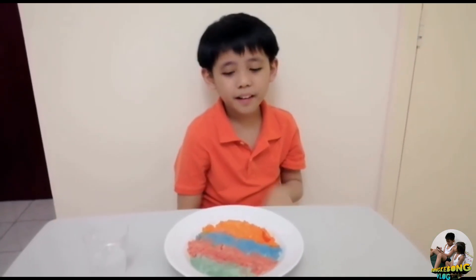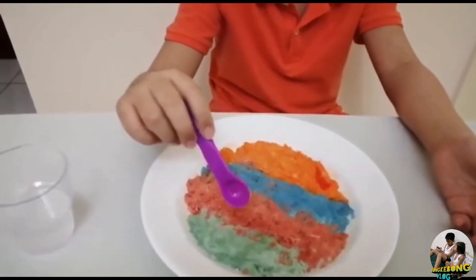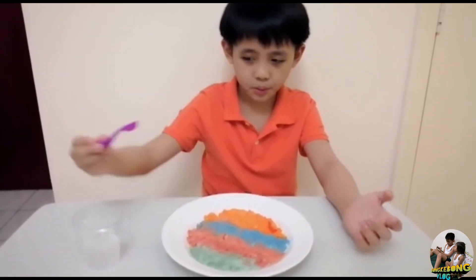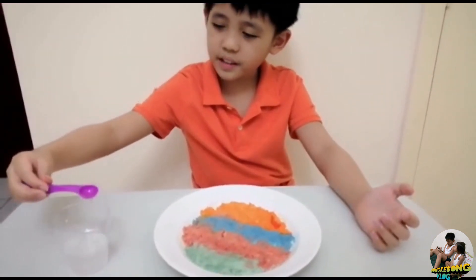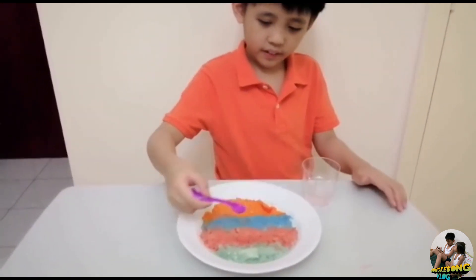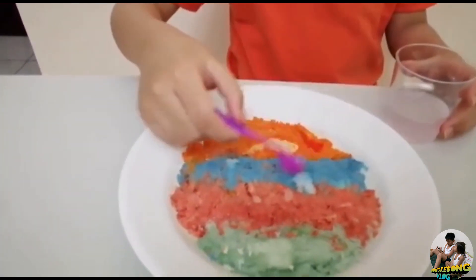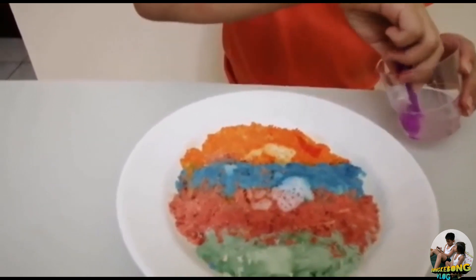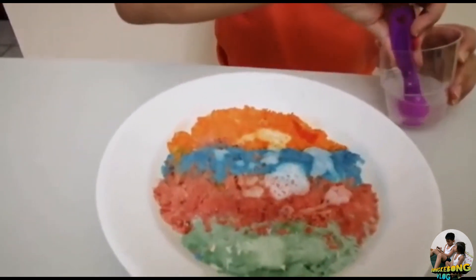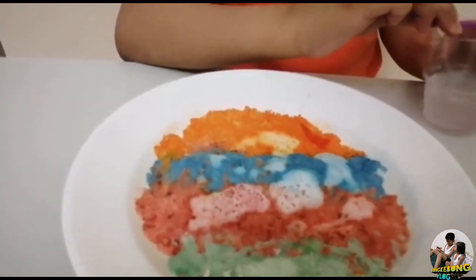So guys we are now done arranging our rainbow plate — it's not actually a rainbow plate because we only have four colors. Now I will try to pour the vinegar using this small spoon. Okay wait, I'm going to pour it. See, it's a bit fizzing for a certain period of time. Wow, can you hear the fizzing? Yeah! It looks like it dries off easily.